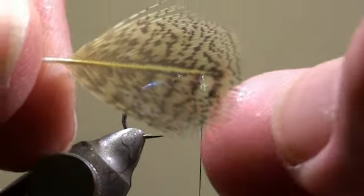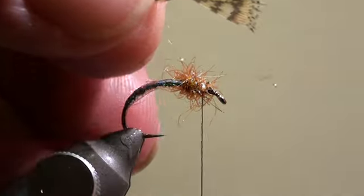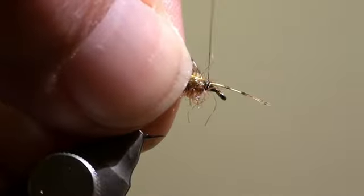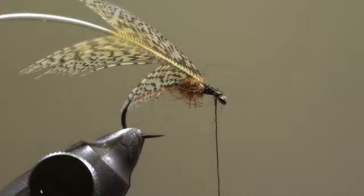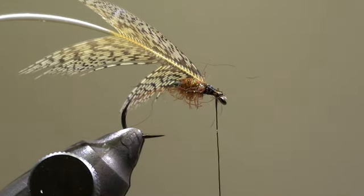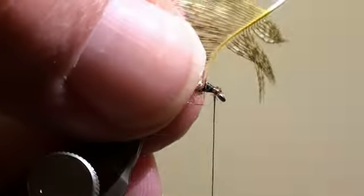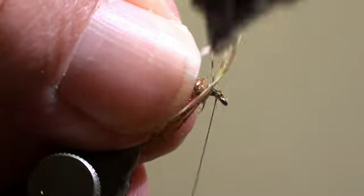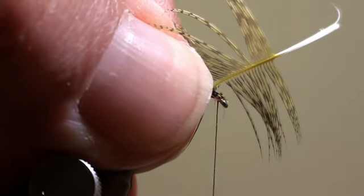For the front hackle, we will use a partridge feather which we will prepare as shown here. We will tie in the tip of the feather close to the eye of the hook, cut off the excess of the feather, and then wind a wet hackle with this feather. We clamp the feather into our hackle pliers, pull back all the fibers to the rear, and wind a first turn. Then we pull again all the fibers into the direction of the curvature of the hook, and wind the second turn.